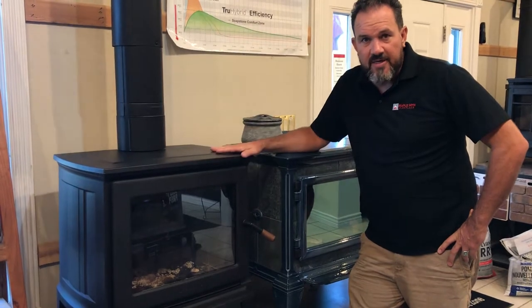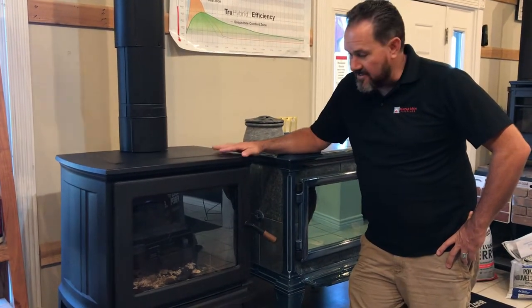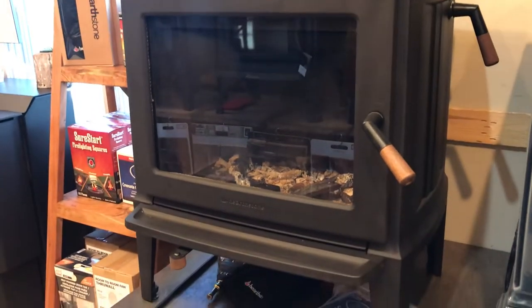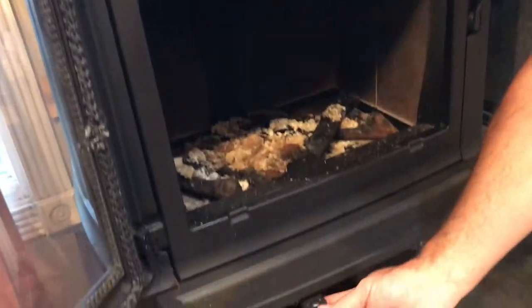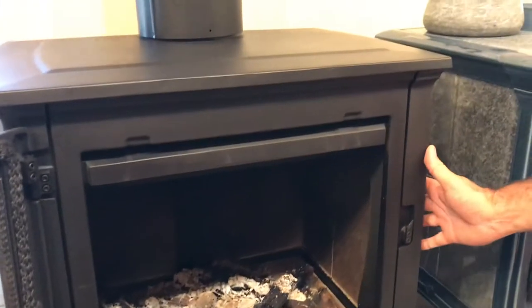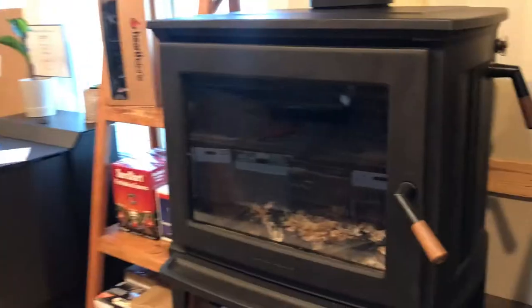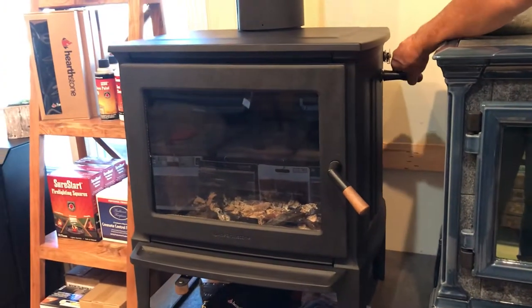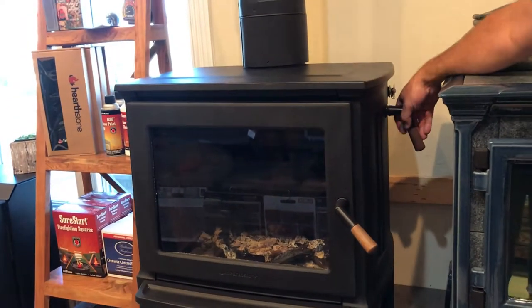Still talking about Hearthstone — this is the Green Mountain line, specifically the Green Mountain 60, the medium size. Nice big window, air wash system, easy air control, and soapstone lined with a cast iron stove. This one is 2020 EPA approved and also has a catalytic combustor with stainless steel, giving you a much longer burn time — you're in the 20 to 24 hour range. It's a really high efficiency wood burning stove.